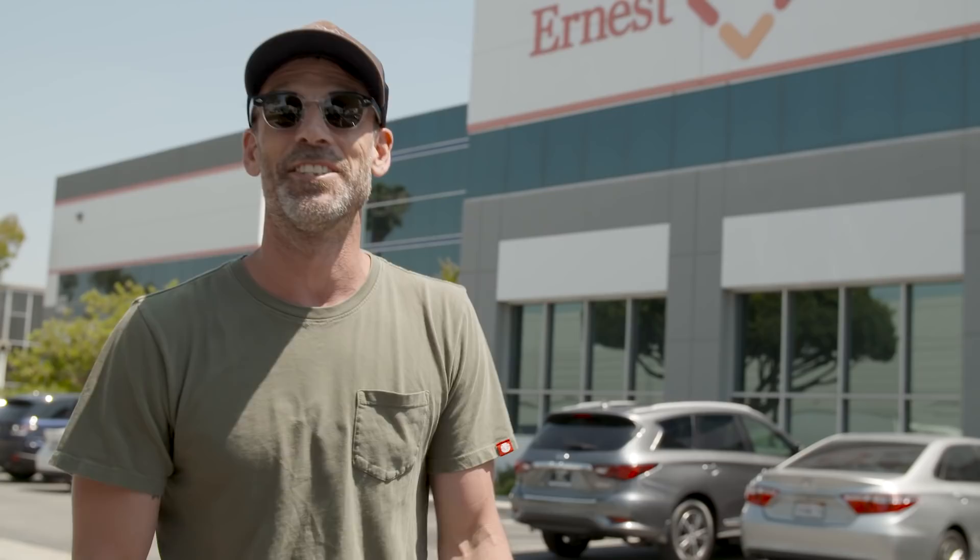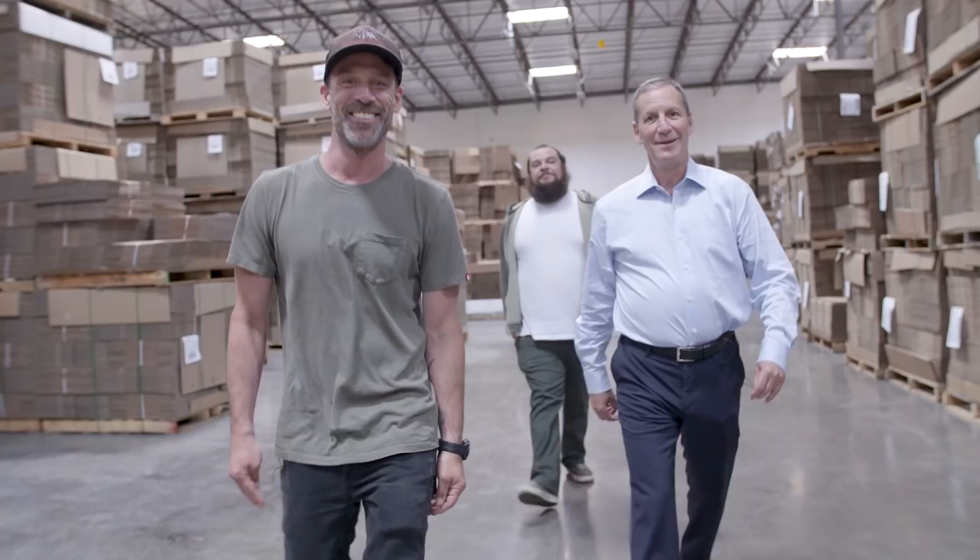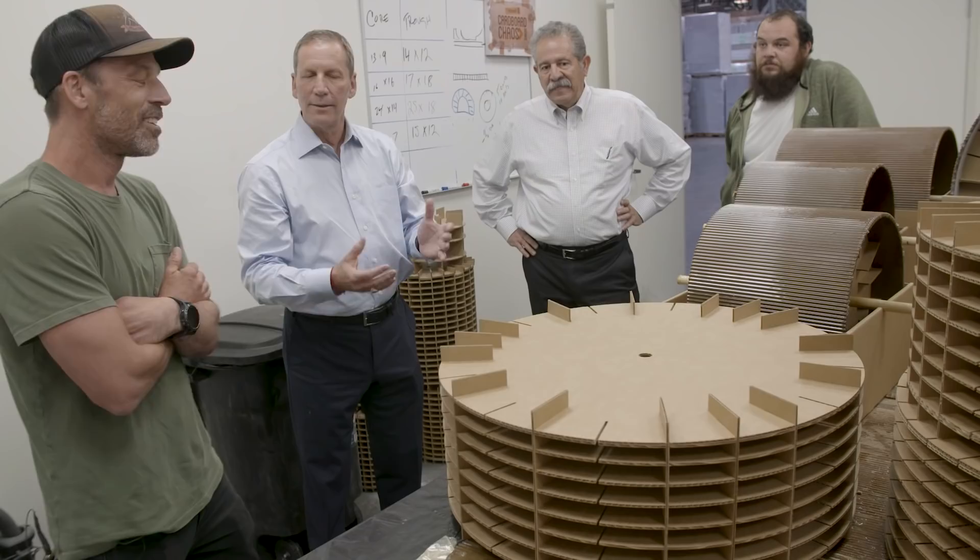You see cardboard, boxes — we see a lot of potential. I couldn't have said it better. So when we come up with a challenge, or Tim says let's make drums, it comes to Mike and Jared, and they just have to make it happen from scratch.